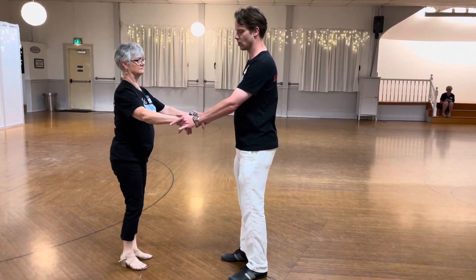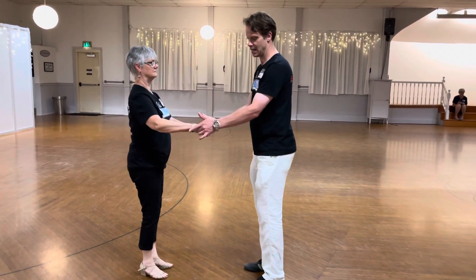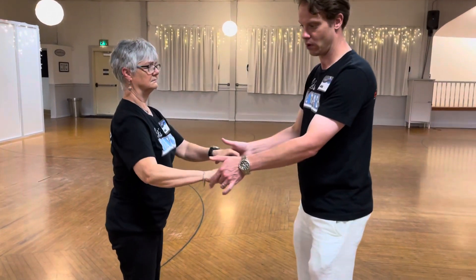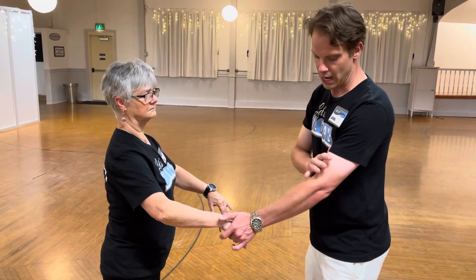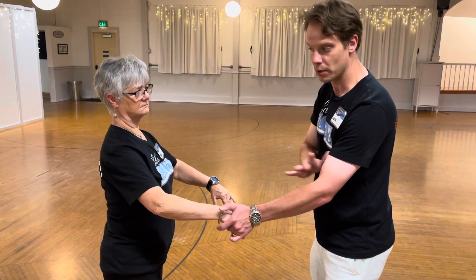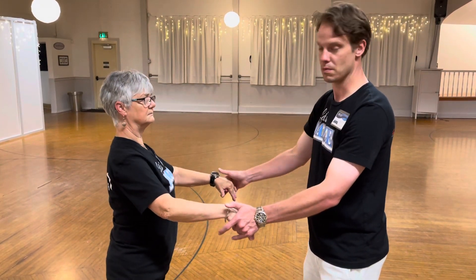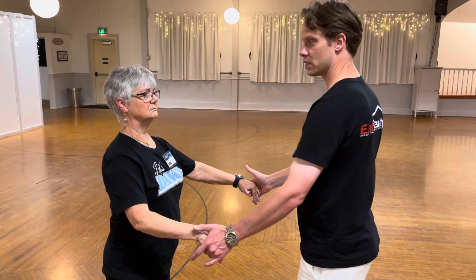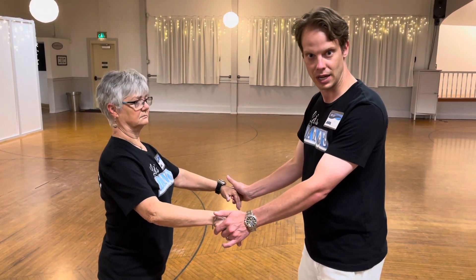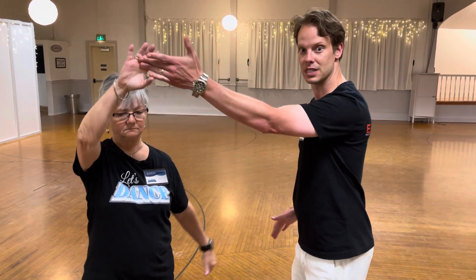The one thing we're going to talk about is connection. If Linda has noodle arms, I can have the best lead in the world but none of it's going to translate. When Linda frames up, her forearm, elbow, and biceps are going to turn into shock absorbers — like mine are — so there's some rigidity in there. If I stagger Linda's arms, it moves her upper body, her frame. And if she does the same to me, I will also reciprocate. That's what we call connection communication in dance — I'm telling her with body movements and the opportunities I present to her.